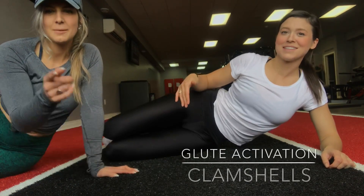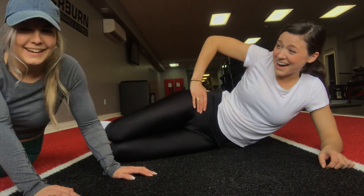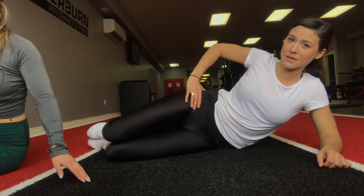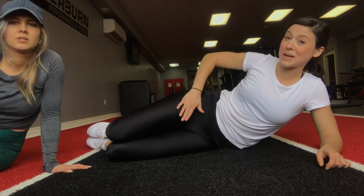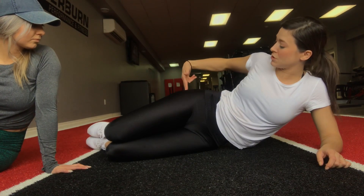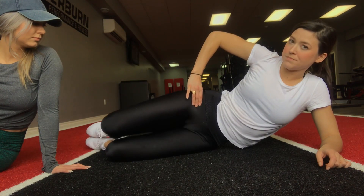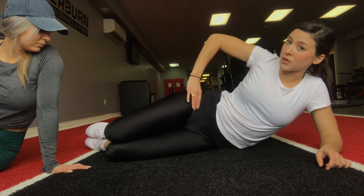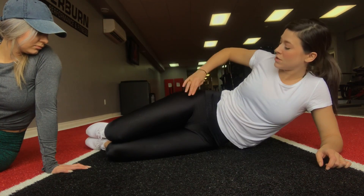The next glute activation exercise is clamshells. The idea of a clamshell is to use your butt to lift your leg open. But a lot of people end up using their hip flexor because we sit all day — the hip flexors are often over-engaged and they take over when your booty should be doing the work. Put your hand right on your hip flexor and lift until you feel it engage, then put it back down.